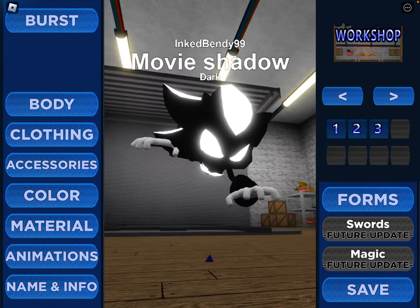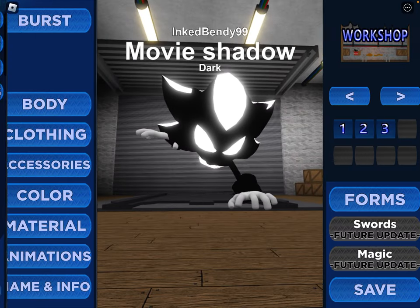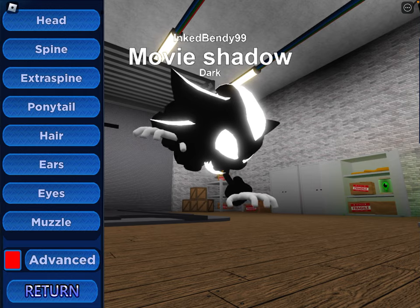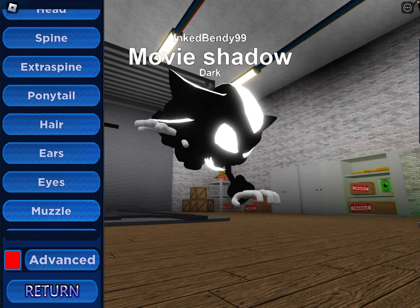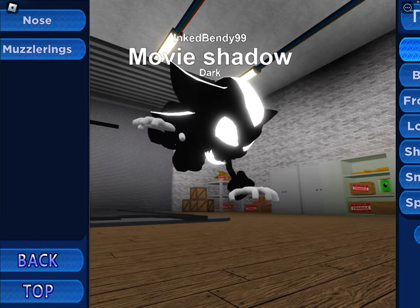Next up, we got Dark. Just do everything except remove the eyes and remove the nose. The way you do that, you go into add-ons from that muzzle, go into nose, and do none.